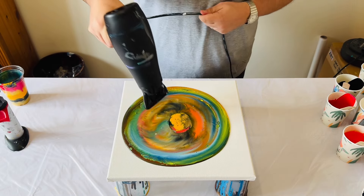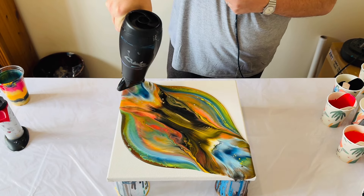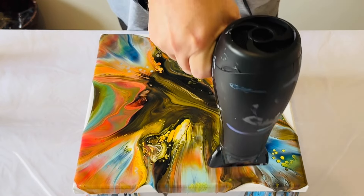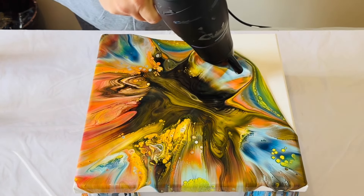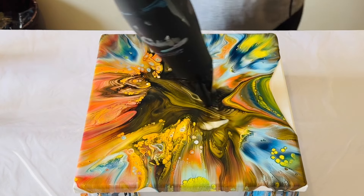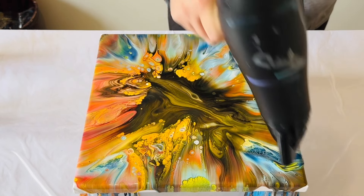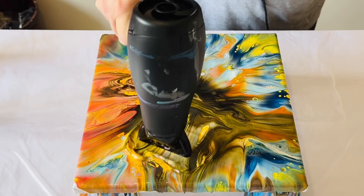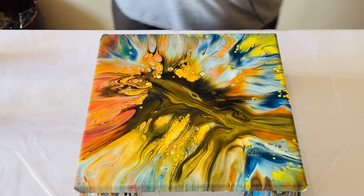Now I'm going to take my hairdryer. My hairdryer is always on a cool setting and the lowest blow speed. Many of you have written to me asking which hairdryer I use - I list all of that information in the description box, so just expand that box. There's lots of information in there about the type of hairdryer I use, the ratios, my consistencies, and even the brands of paint I use for each painting. For this part, I'm starting from the middle and blowing the paint from the middle to the outer edge. You can see how those colors are infusing and reacting with that silicone, and how those colors evolve into different tones.